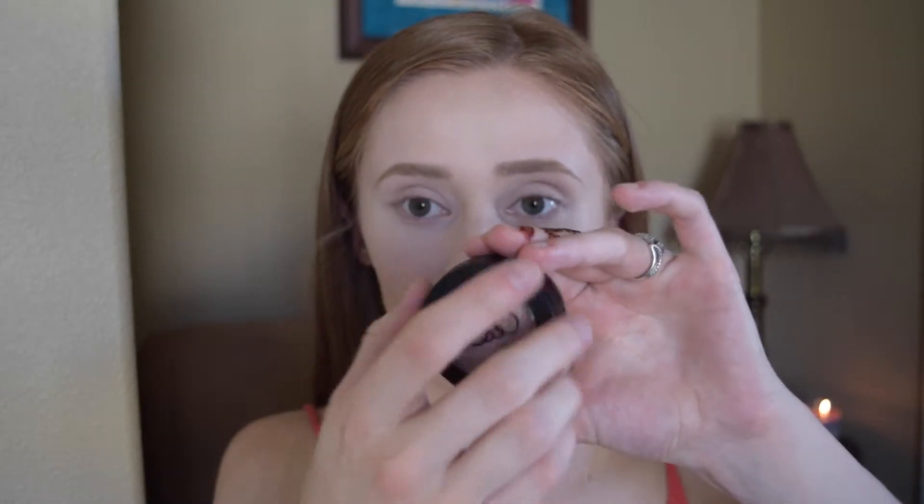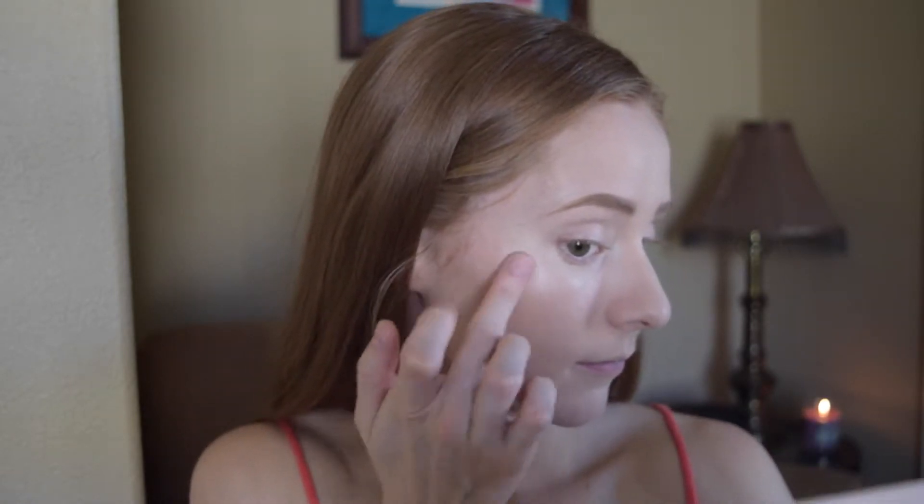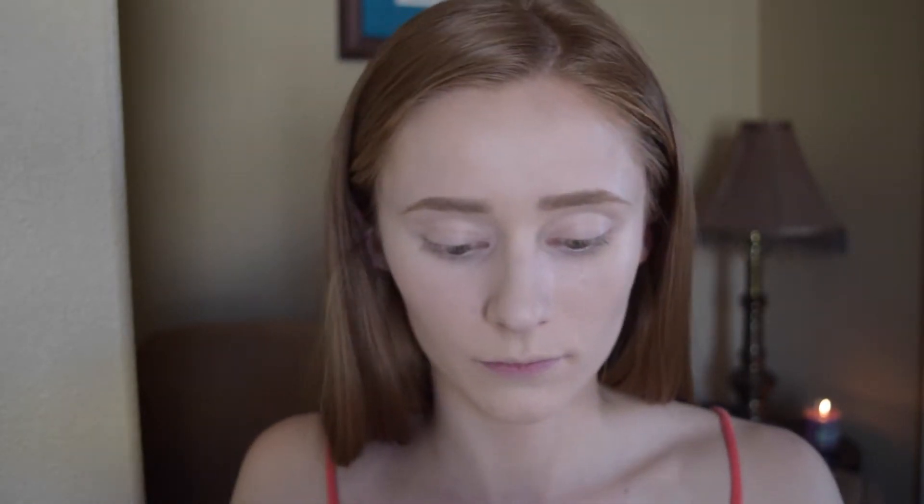So now I'm going to apply a little bit of cream highlighter. This is Bosso Beverly Hills Boss of Glow Highlighter. I'm just going to take that and hit the high points of my cheeks and down the bridge of my nose and anywhere else that I feel like needs a little bit of highlight.